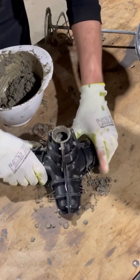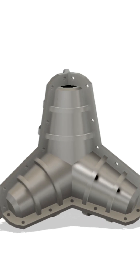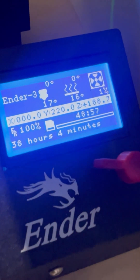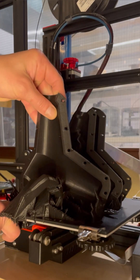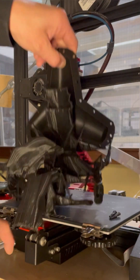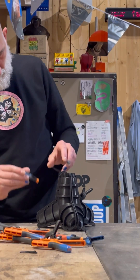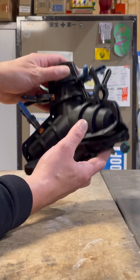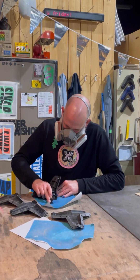To cast this shape in concrete, I first modeled a tetrapod, created a mold around it, and printed it. I did a test fitting which looked good, and as per usual, a lot of sanding.